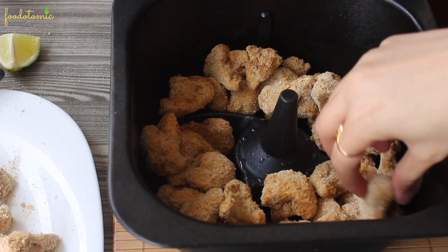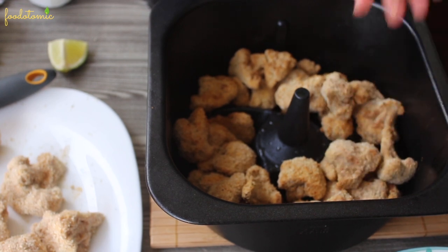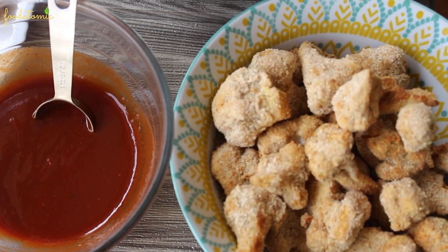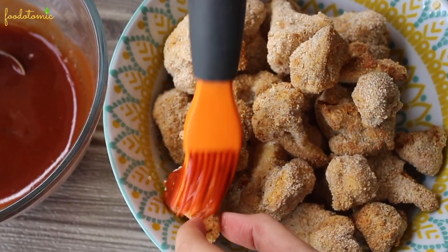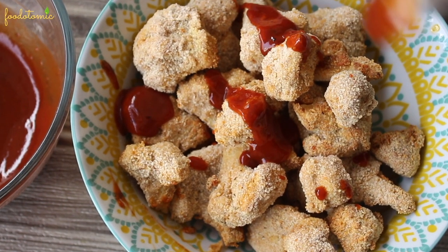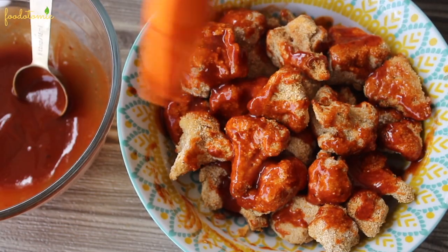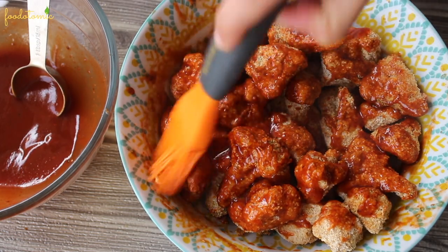Meanwhile, the cauliflower is almost cooked. They are already crispy and smell amazing. Now take them out in a different bowl — always take them out in a separate bowl to apply the sauce. Coat the cauliflower with sauce. I am going to add the sauce to the florets and then mix. Remember to brush the sauce with a light hand as the coating of the cauliflower might come out. Try to coat the florets as evenly with the sauce as possible as we want them to have this amazing flavor throughout.